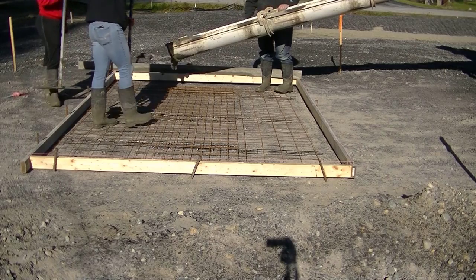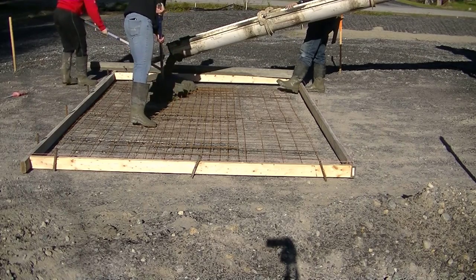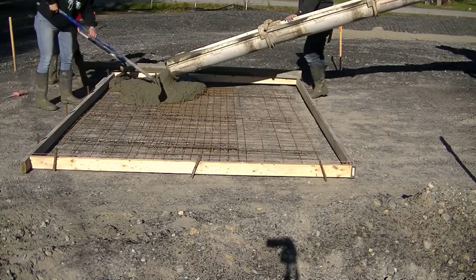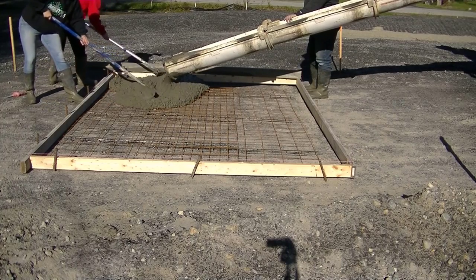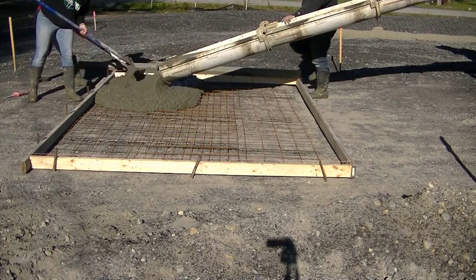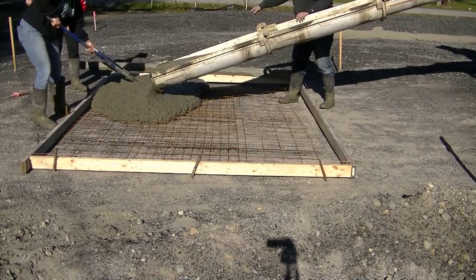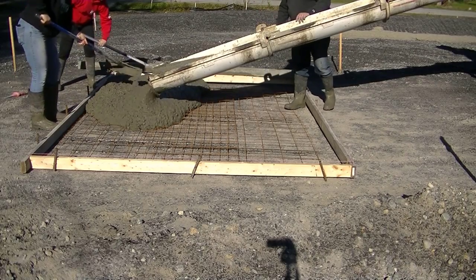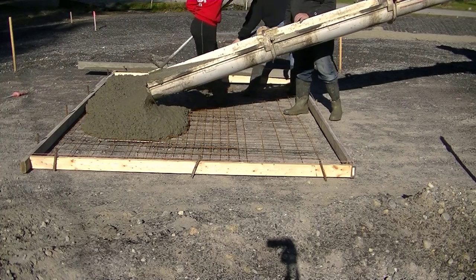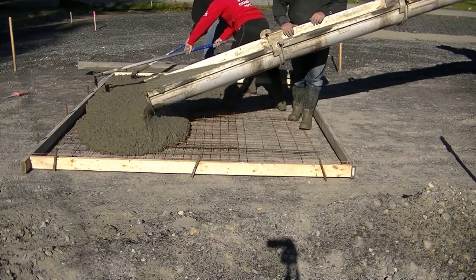Hey guys, Mike here. So in this video I'm going to show you how we do a DIY concrete shed slab. For you experienced concrete guys, you're probably not going to pick up too many tips and tricks here, but you will see us training some new employees on this, which might be a little interesting. And for you DIYers, this is definitely the video for you if you want to watch how to pour a small concrete slab for a shed.